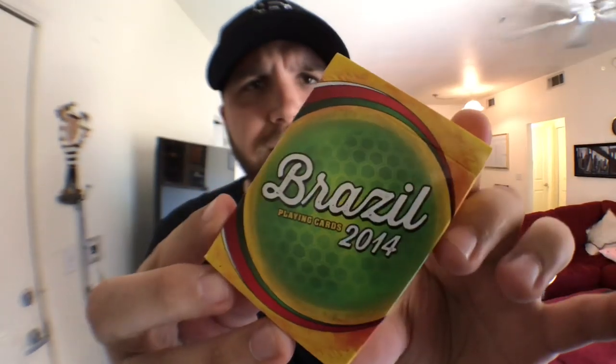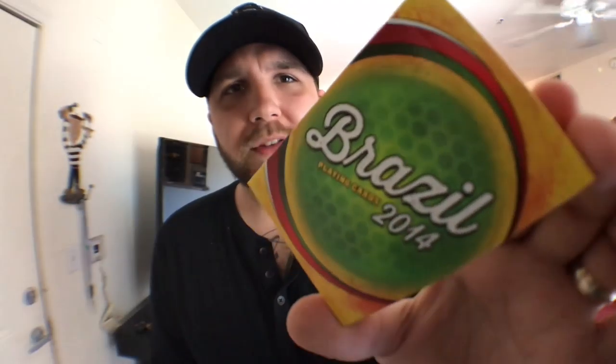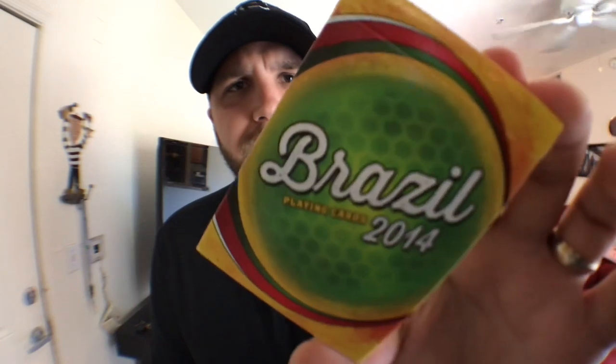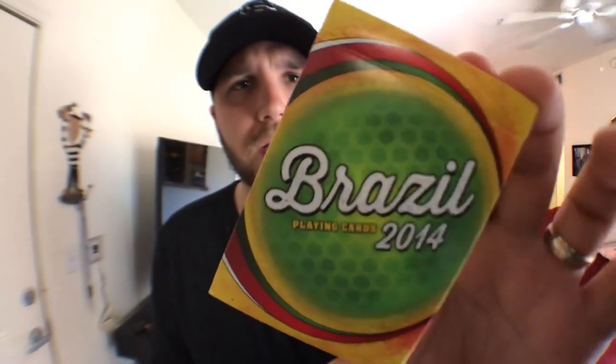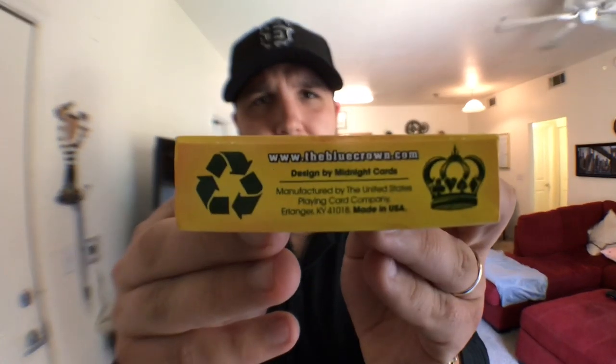The front of the tuck case is a typical glossy card stock done in yellow, orange, red, green, and white. On the front you can see what almost looks like a golf ball or soccer ball, done in a lovely lime green color. It says Brazil Playing Cards 2014 and has green, yellow, red, and white accents around it. There's nothing on the sides of the box. The bottom has some ad copy about Alex Pandrea and the Blue Crown. Nothing written on the top. The back design mirrors the card back design, and you do get a custom Blue Crown seal.